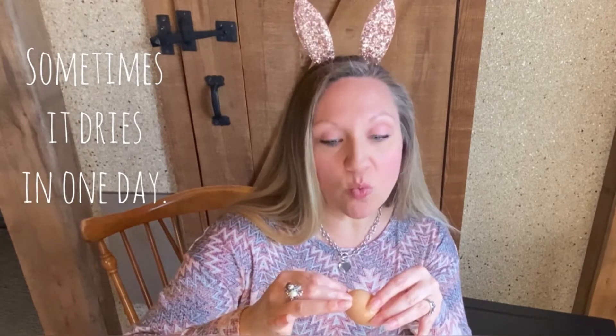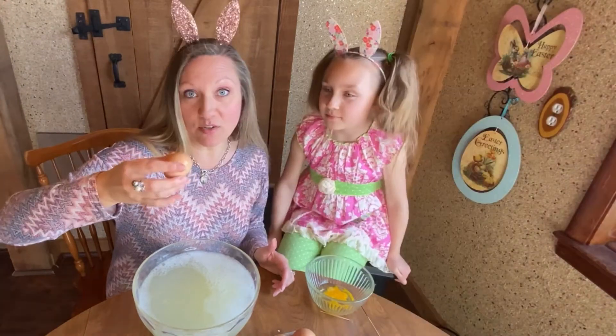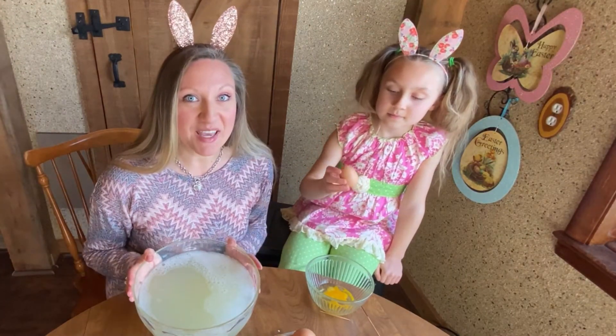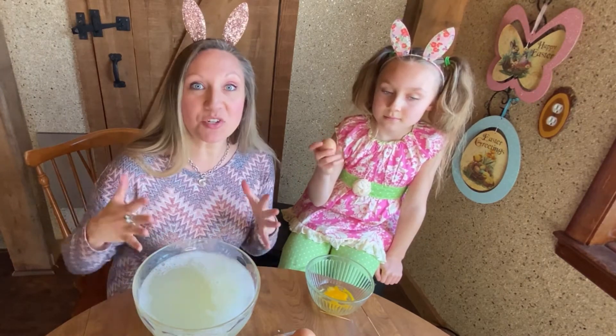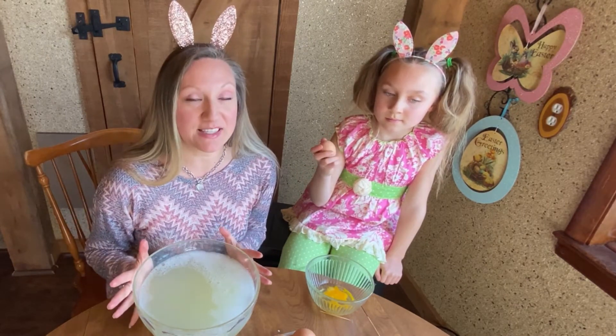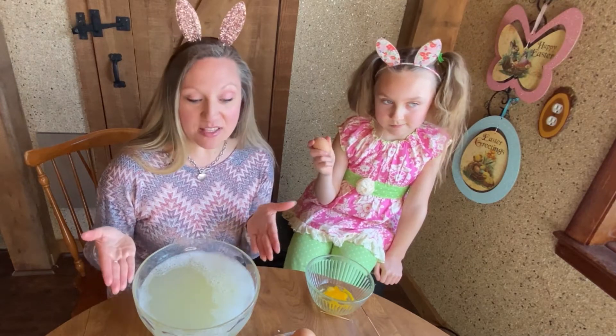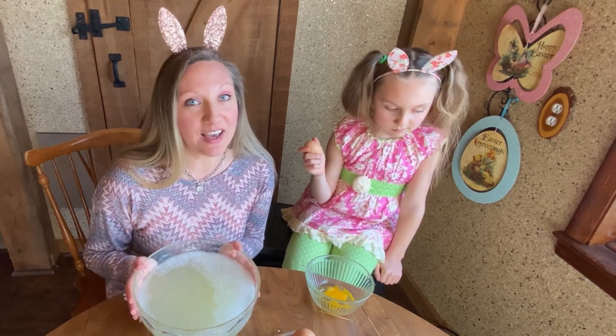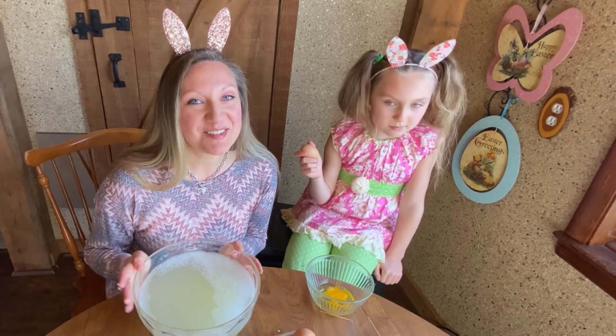Now it's going to take a couple of days for your egg to dry out. You don't want to paint it too soon before it's dried out, because otherwise you're in the middle of painting your beautiful egg and then the water comes out of the hole and it messes up your artwork. Then it'll be ready to paint. We're going to show you a couple of different ways to decorate these beautiful farm eggs to be Easter eggs that you can have and keep for a long time.